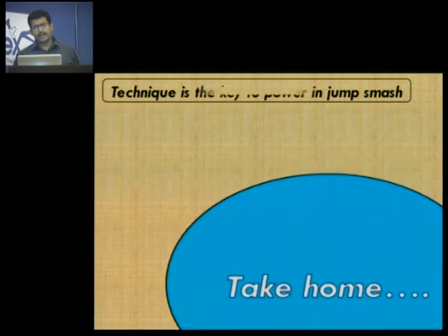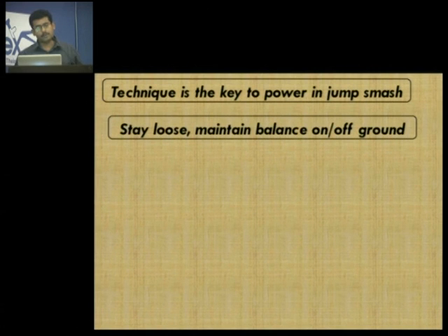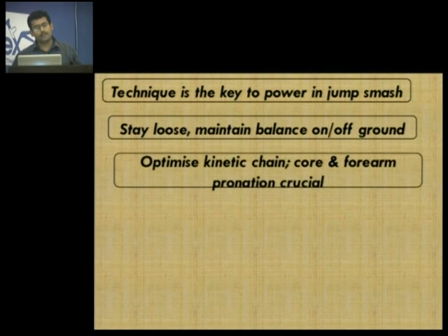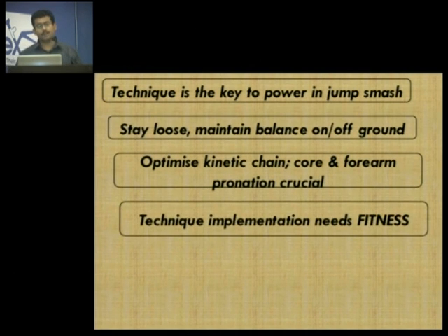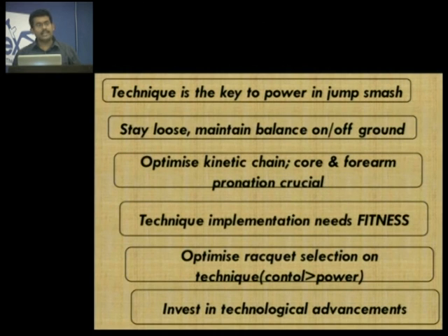That finishes the talk. Take home message: technique is the key to power in jump smash. Stay loose like a whip. Maintain balance on and off ground so that whatever power you have generated is delivered to the shuttle. Optimize the kinetic chain — it must be in a sequence. Core and forearm are those key links which differentiate a mature from maybe an elite player. Technique implementation will need fitness — you need a fit body. Optimize racket selection more on your technique, go for control, and more power you can generate. Finally, invest in technological advancements — that will give your player feedback and scope of improvement. Thank you.